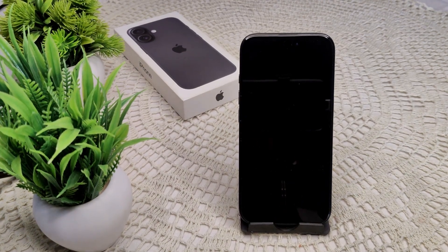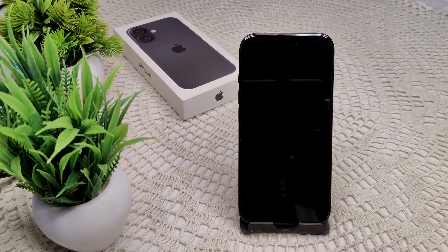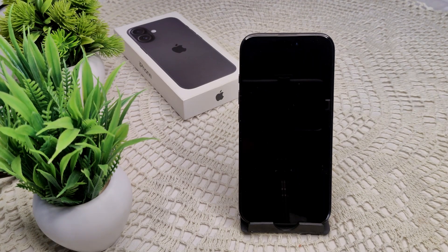Hi everyone, if you are experiencing a pink shade while using the front camera of your iPhone 16 and 16 Plus, here are some troubleshooting steps you can try to resolve this problem.